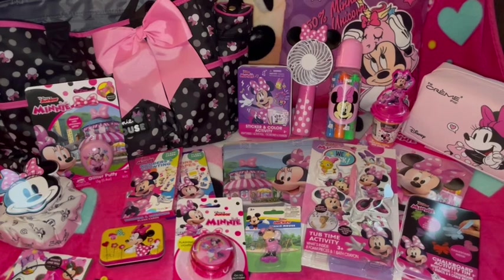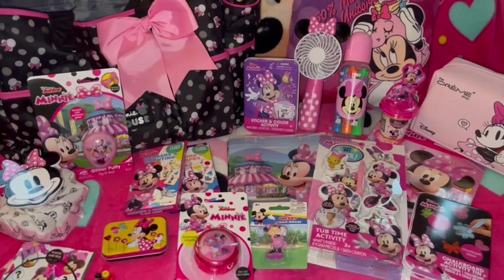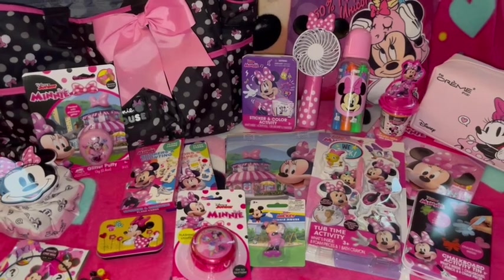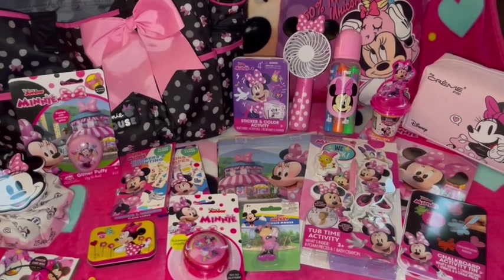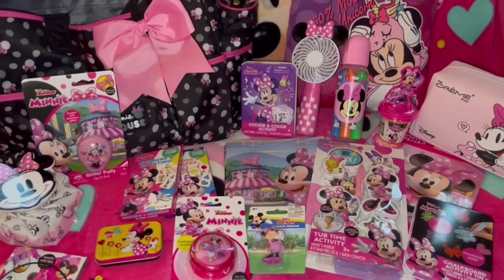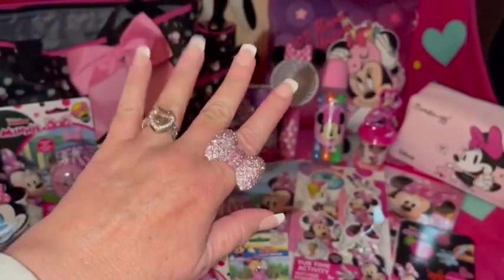That's everything in my Minnie Mouse themed birthday bag from my sweet mama — I hope you enjoyed watching. I absolutely love every bit of this. If you're watching, Mommy, thank you so much — I can't help but smile when I look at it because it's so fun, cute, girly, and cheerful. Thanks so much for stopping by and spending time with me today. If you haven't joined the Pink Sparkly Cupcake Squad, make sure to hit subscribe and turn on the notification bell. Hope everyone's having a wonderful week — until next time, stay sweet, stay pink, take care and God bless, and remember: don't let anyone ever dull your sparkle. Bye for now!